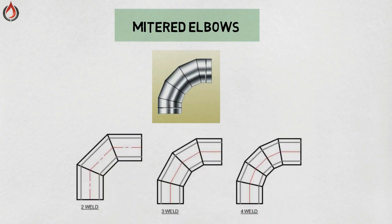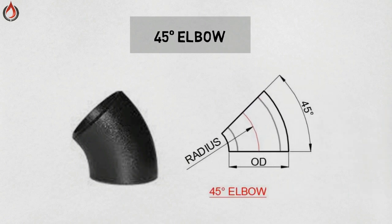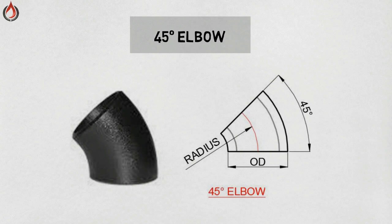Mitered elbow — the mitered elbow is not an actual fitting. This elbow is made by making angular cuts in a straight run of pipe and then welding the cuts together after they have been rolled to a different angle. 45 degree elbow — this elbow is very important; it is used to make changes in direction within the piping system. The 45 degree elbow is one half of a 90 degree elbow.